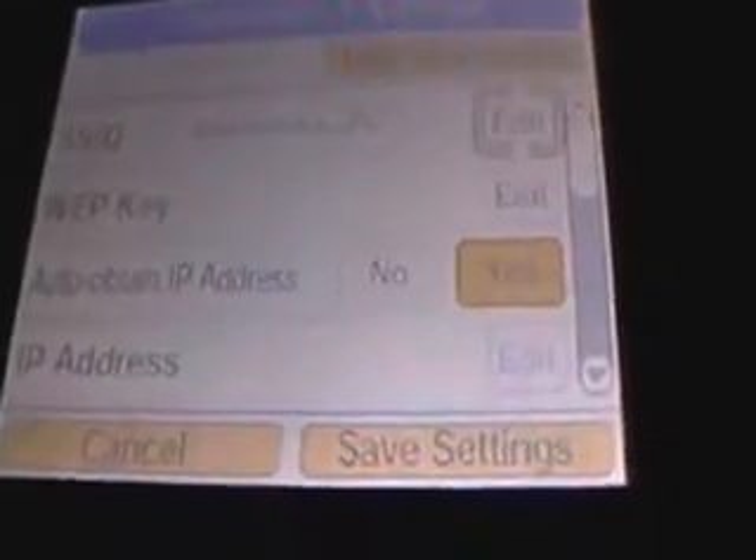Are these the settings correct? And you say yes. Before I forget, if you have a wireless security, see, that's the security mode. If it's a WEP, if you have a WEP, it'll give you all this right here.